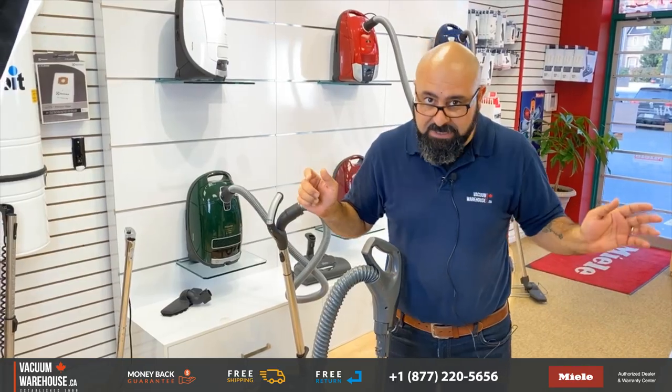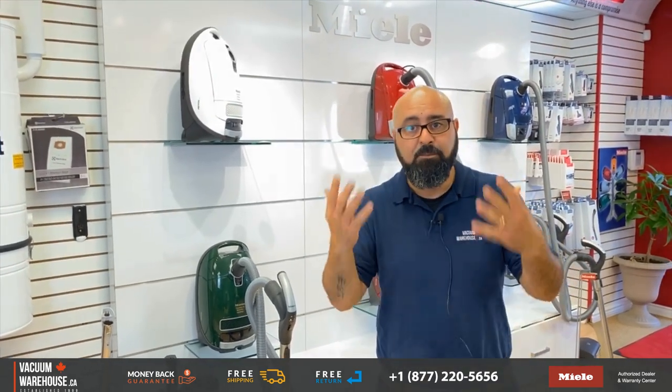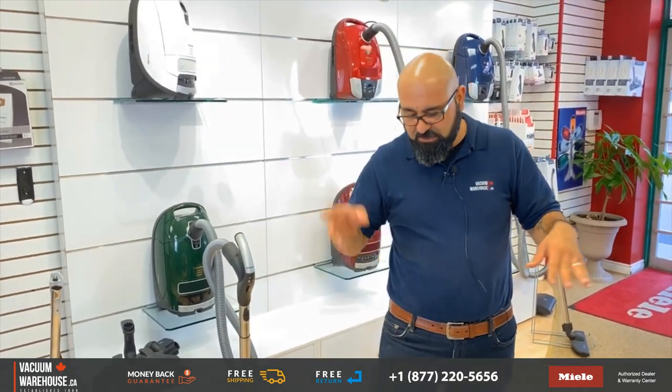A lot of our customers — a good percentage — are ex-Kenmore owners always asking what's the difference between their Kenmore and the Mila vacuums we sell. Kenmores were made for Sears by Panasonic out of Japan until 2016, and they were fantastic machines. There are things that Mila did better than Kenmore, but they were really good machines. The thing is, they're now aging and dying. Anyone who bought a Kenmore from 2016 onwards — forget it — they were made by another company and have been a disappointment ever since.